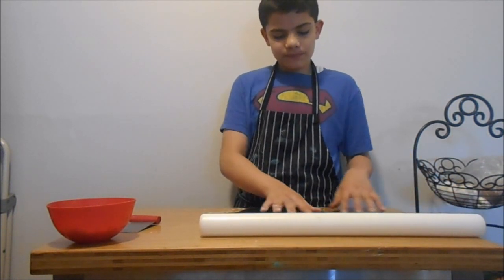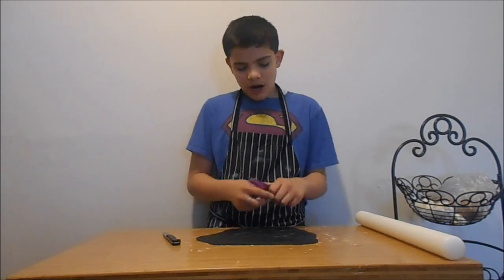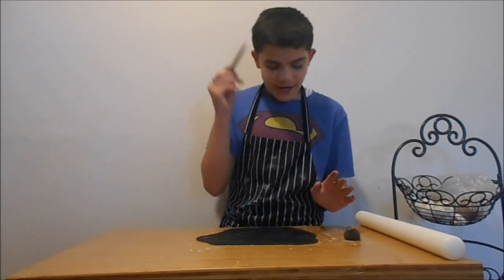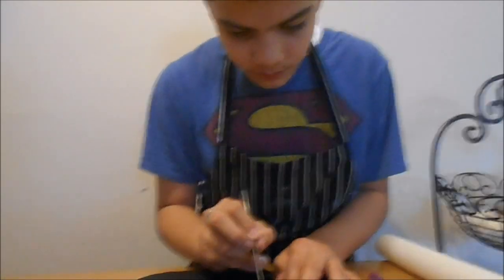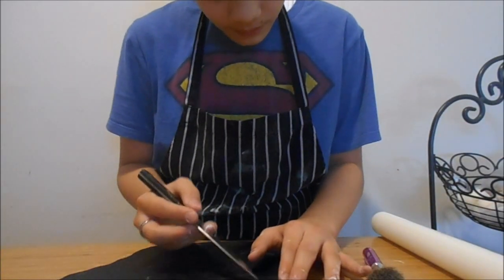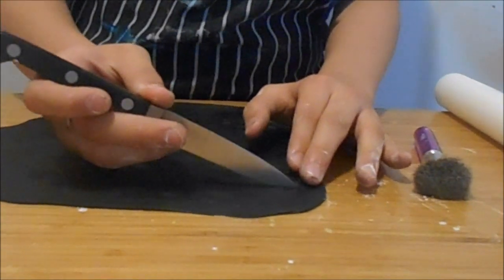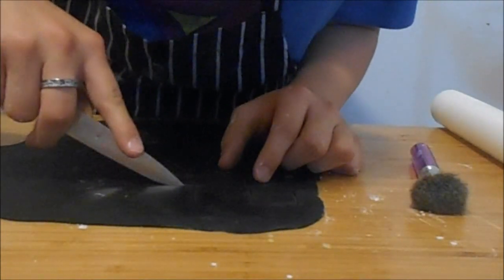Now I'm going to get my knife and cut the top of the cap. One tip: if you have cornstarch on top of your fondant, just use a pastry brush to brush it off. Now we're going to make the cap tops — just cut small squares. Be gentle. I'm using a knife right now, and now I have to make 48 of these.